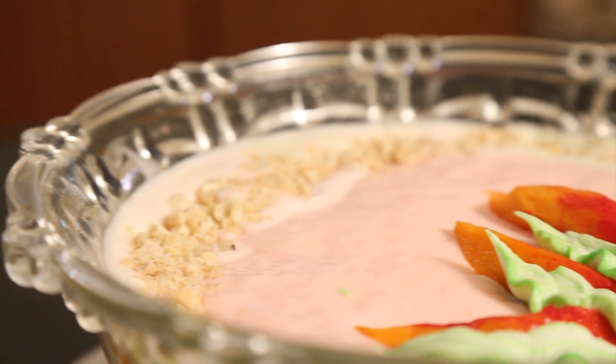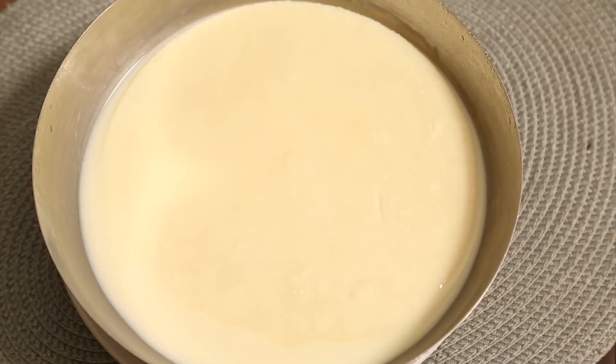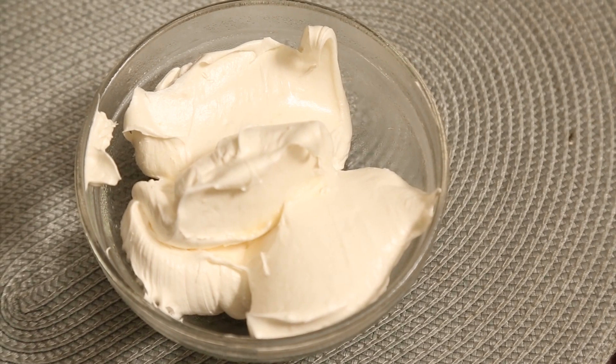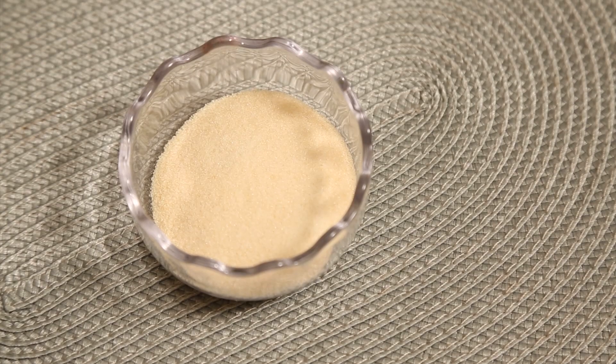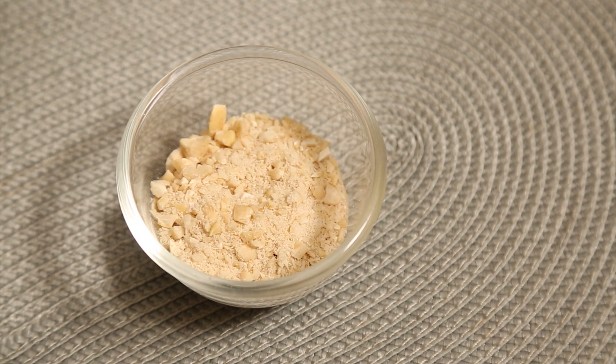Today I'm going to make mango fluff, a different type of pudding. The ingredients are: one tin condensed milk, one tin water mixed together and kept in the freezer overnight, one and a half cups of whipping cream, two mangoes, two tablespoons of gelatin, one cup water, and cashew nuts. Watch carefully — it's very simple and easy but must be done carefully.